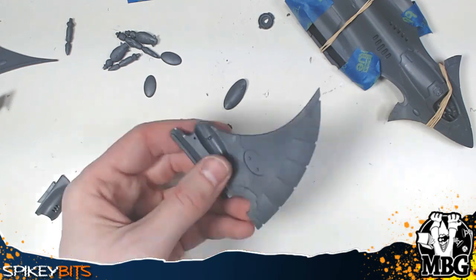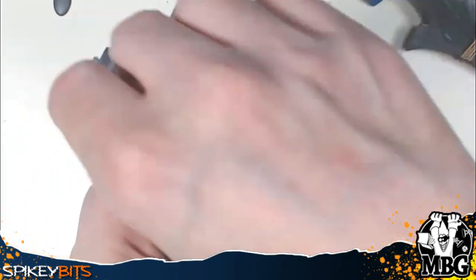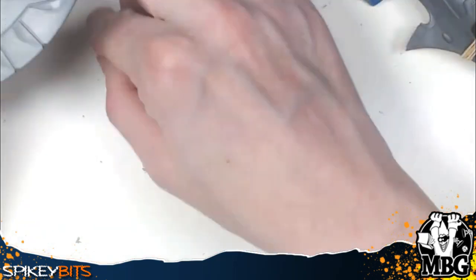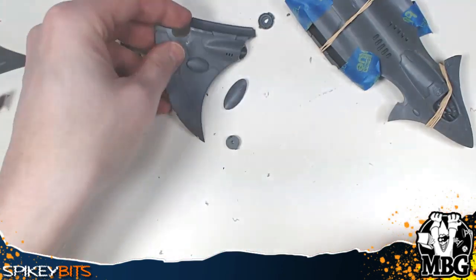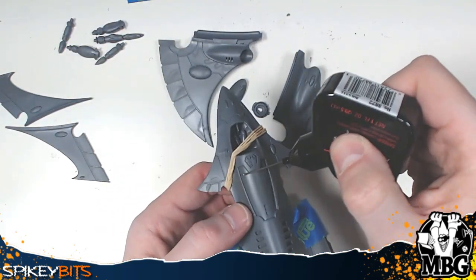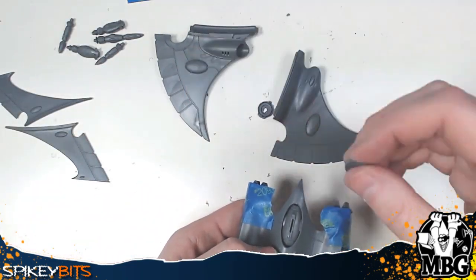Now it's time for the wings — both are pretty much symmetrical so I'll just show you one. You've got a little weapons mount scoop that pops in, and a little gemstone too. On this wing it's on the bottom, but on the other wing it appears on the top. Pop those in, good to go, then do the other wing. I gave this plenty of time to dry — you don't want to mess with plastic glue before it's set, because parts can shift and dry in the wrong position.